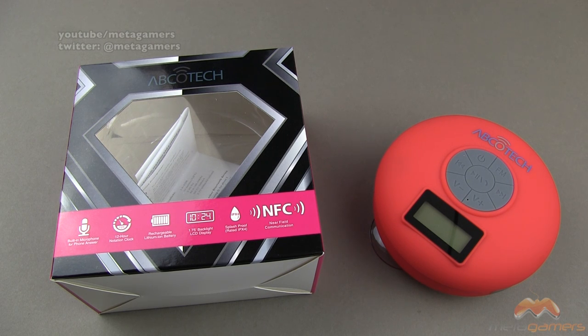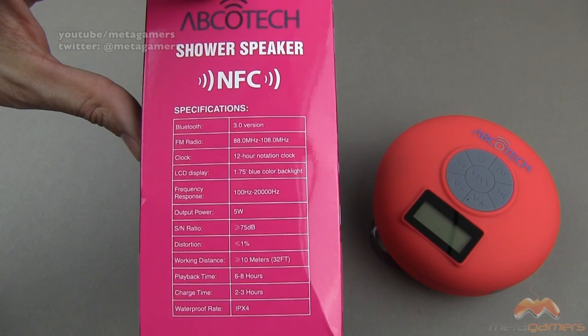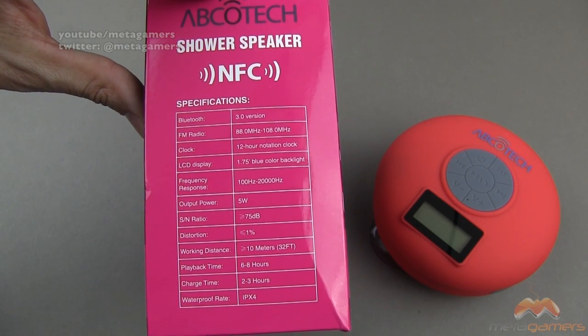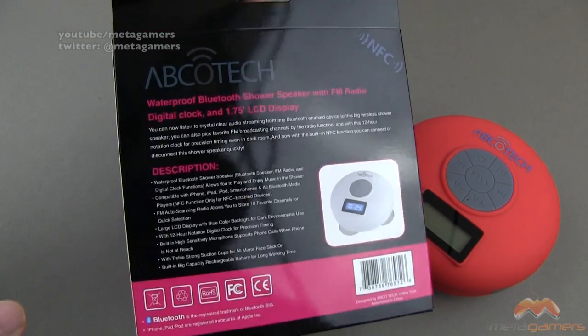This speaker has quite a few features for a Bluetooth shower speaker. It's got a built-in microphone for your iOS device, a 12-hour notation clock, a rechargeable lithium-ion battery, and a backlit LCD display that shows the time. It is splash-proof rated IPX4, and it's got NFC. It also has an FM radio, using Bluetooth 3.0. The charge time is about two to three hours, and playback time is right around six to eight hours.